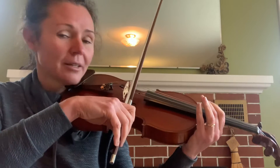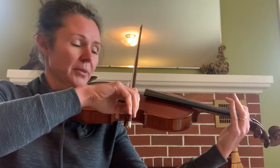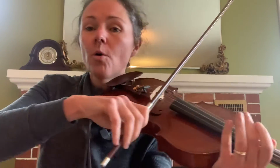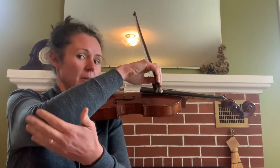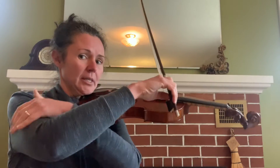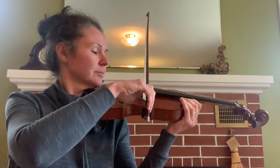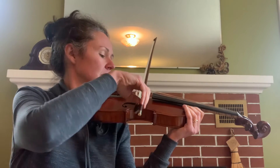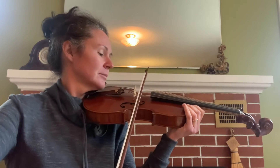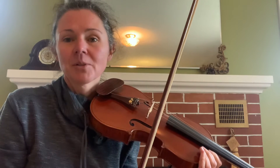If it's too close to the bridge, your bow will also make a terrible sound, so it has to be exactly here to make the best sound. Once you're all set up, think about playing with an open arm — open from your elbow, which is the hinge. This part of your arm stays relatively still and your shoulder is relaxed.